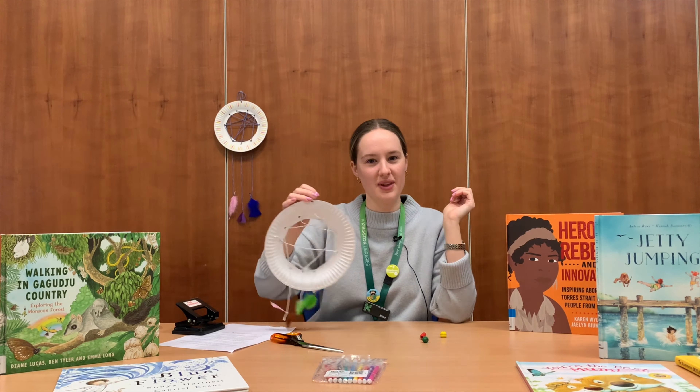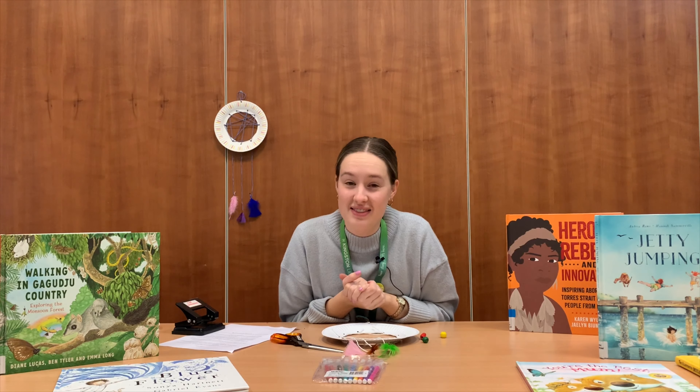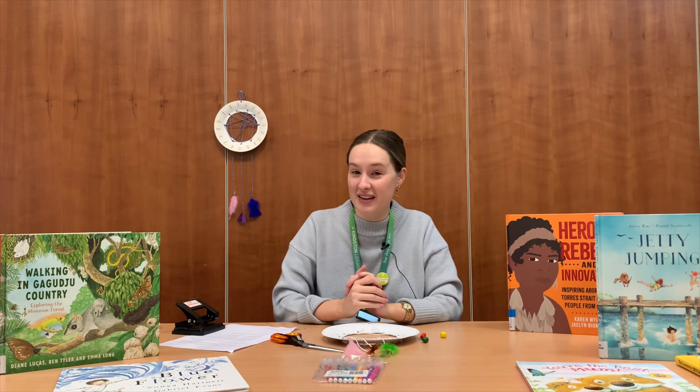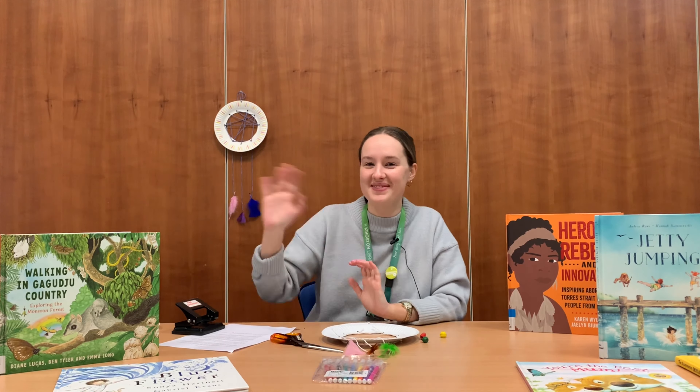And there you have it! Once you've completed your Dreamcatcher, don't forget that during Book Week you can also dress up as your favourite book character. Please, if you are coming into the library, be ready to show the librarians your costumes. We'll be dressed up, we hope that you're dressed up, and we hope to see you in the library during Book Week and that you enjoy the craft. See ya!